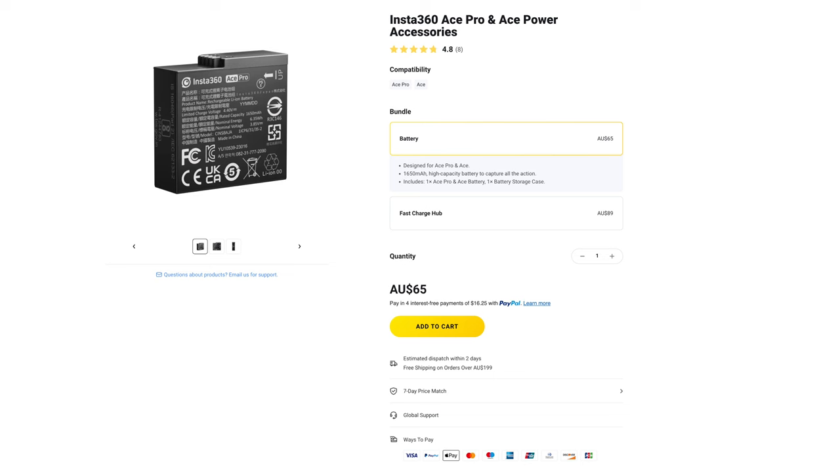Before we move on, this video is sponsored by Insta360. If you would like to purchase yourself an Ace Pro, do so via the link in my description below and you will receive a free battery valued at 65 Australian dollars. That way you can go for mad long rides, have the spare, switch them over, and you're good to go. I also receive a small kickback from every purchase made at no extra cost to you, and it helps the channel, helps me, helps life move on. Get a free battery.